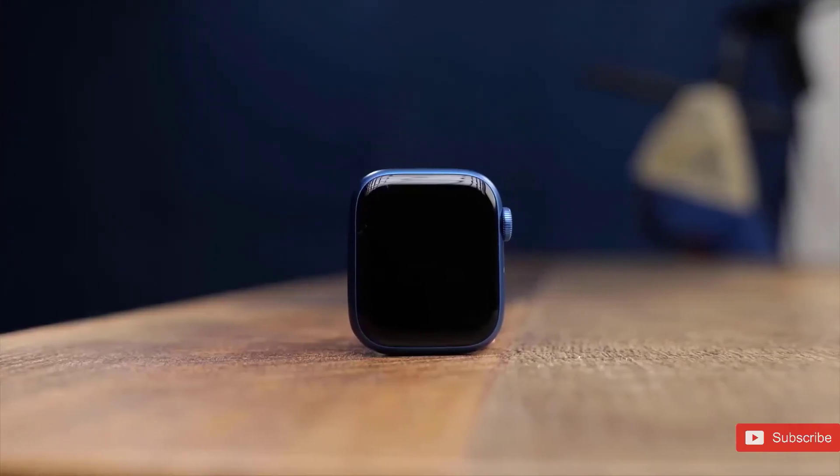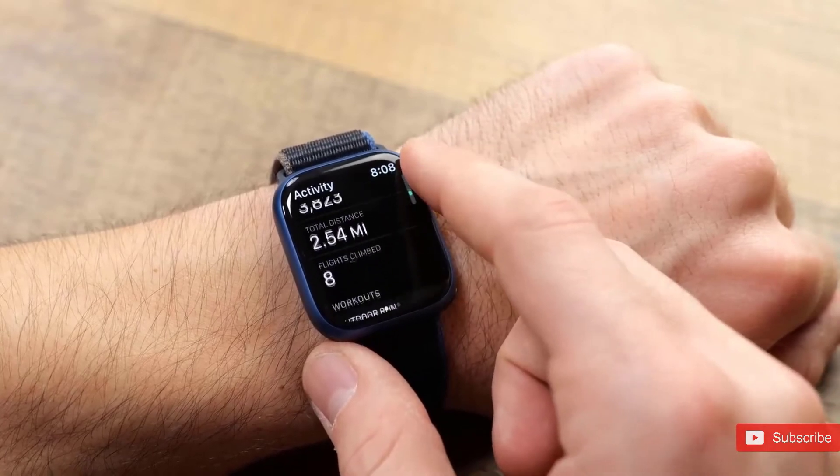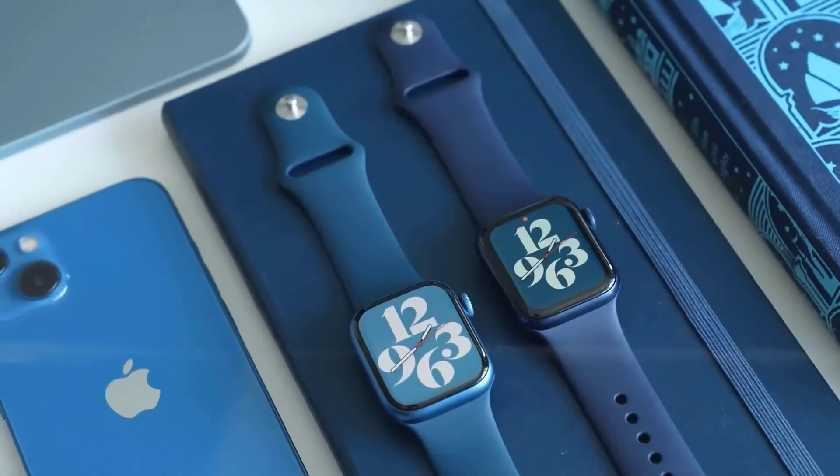Apple will be putting a couple of new features in the Watch Pro. Top of the list is a body temperature sensor. There's also another feature called car crash detection — this feature is helpful as it can inform somebody who can save you from the situation.